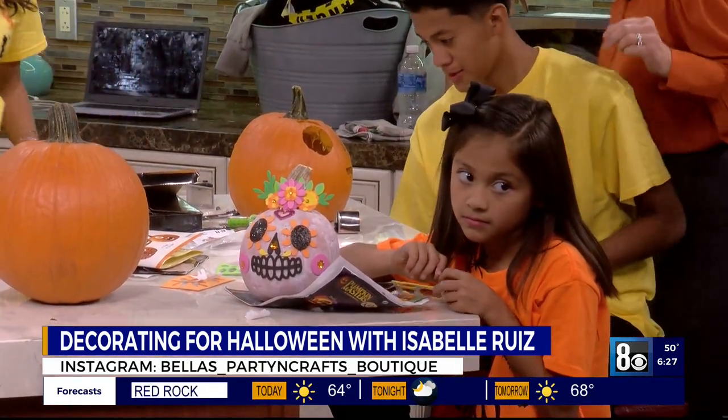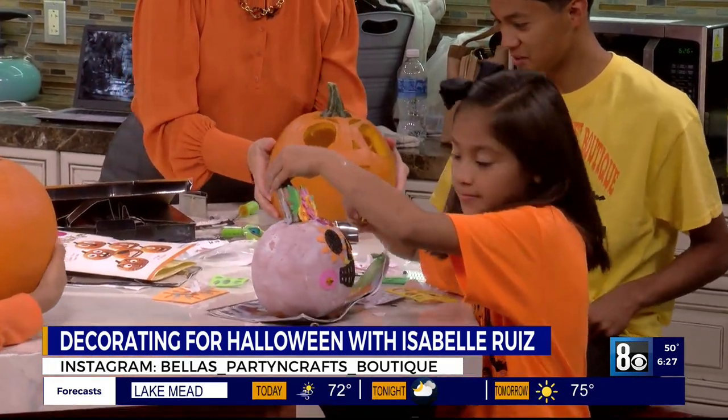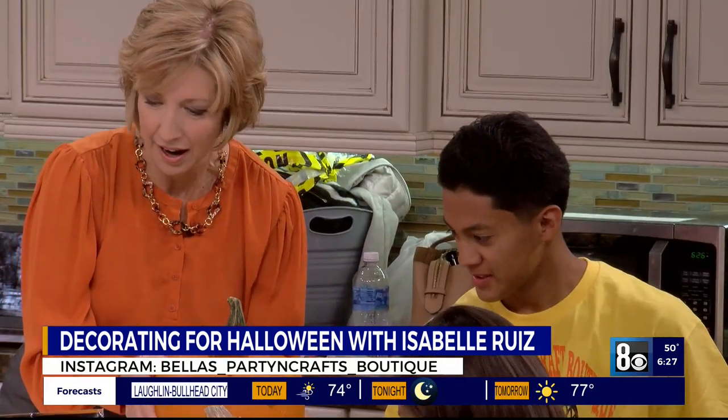And Vicente, what are you working on here? I was just carving it, trying to make them look scary. And you put candles in there. Is that what you're going to do? Yeah, I'm going to put candles in there. He looks good.